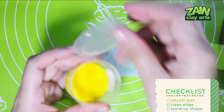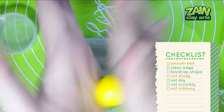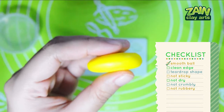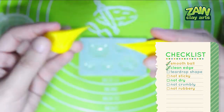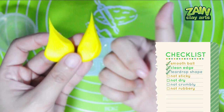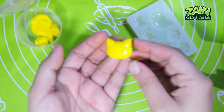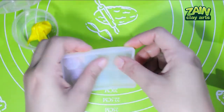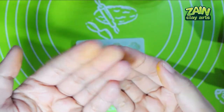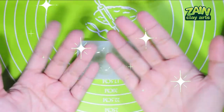Smooth ball — check. Clean edge — check. Teardrop shape — check. Not sticky, dry, crumbly, or rubbery — pass! This one also left stains on my hands, which is not good — now I have to wash my hands again.